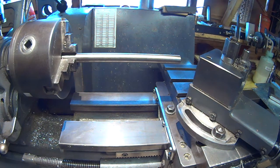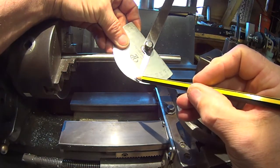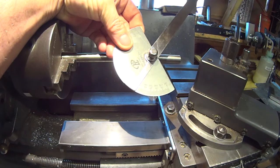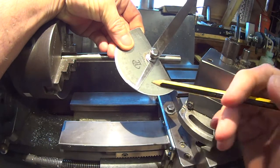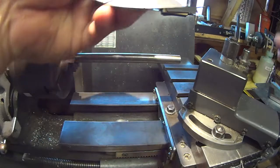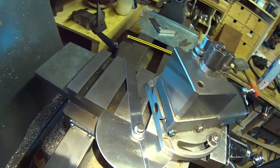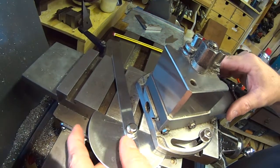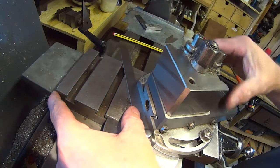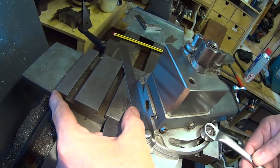All you need to do is set your protractor to 62.5 degrees. It's not the highest quality protractor, but for this it works well, and there's a way of double-checking which I'll show in a moment. Set that front edge in line with the cross slide and pinch that bolt up.